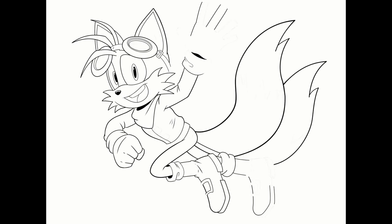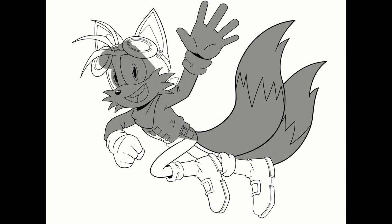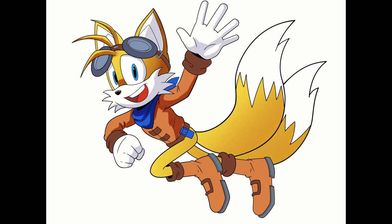For the inking process, I'm doing everything on Clip Studio. I'm using vector layers. The reason why I use vector layers is because I want my lines to come out more clean and crisp. With vector layers, you can really play around with the lines manually as if you were doing graphic design. That's why I started doing all of my drawings on vector layers.